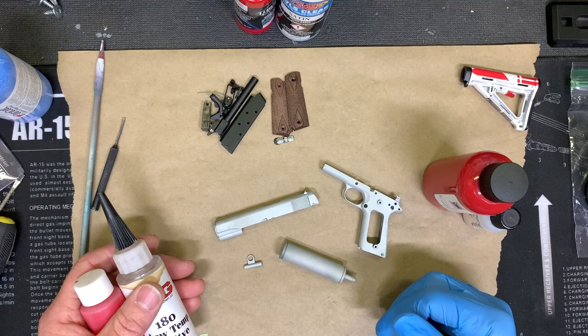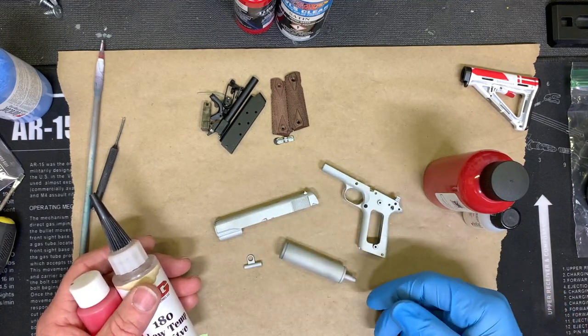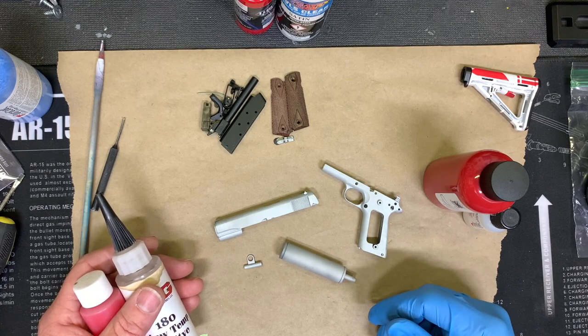Today we'll be using Duracoat with the two-part mix because that's what I use for this particular project. We're going to get started — I'll do a little bit of spraying and show a little bit about the stencil laying, where I lay them, how I lay them, and we'll go from there.